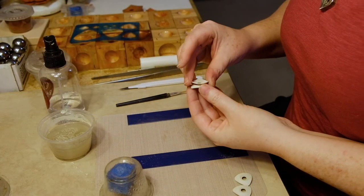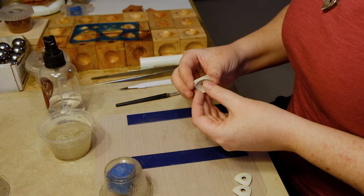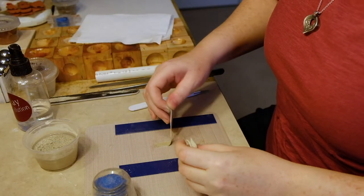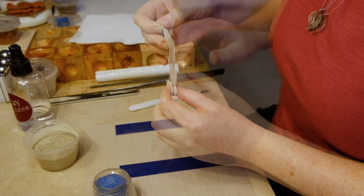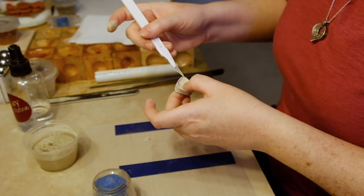Once both halves of the pendant are dry, they are assembled back-to-back and I use wet clay to create the edge. This is the trickiest part of the process because working in wet clay to drape a form isn't easy and I have to scrape away the excess before it dries out.